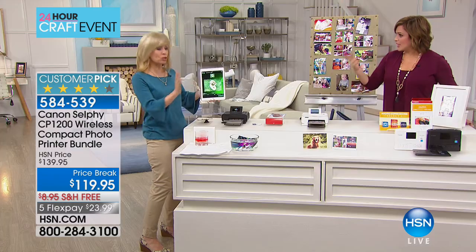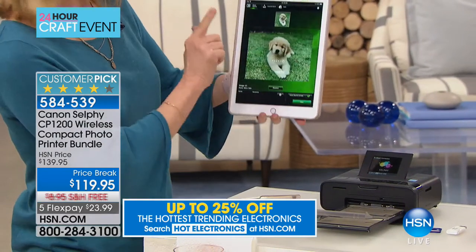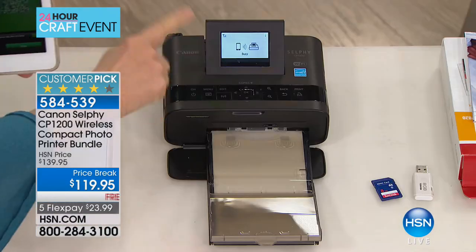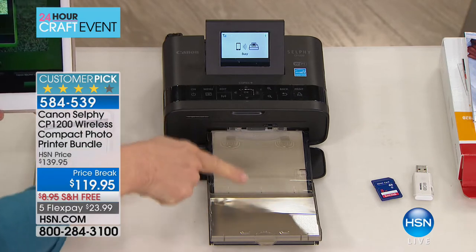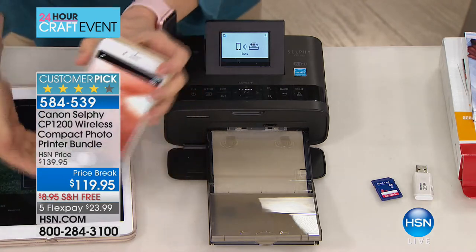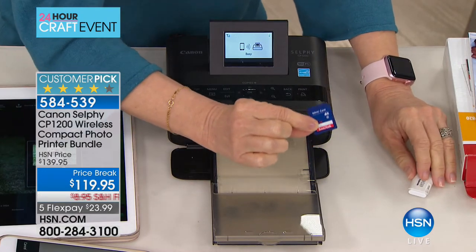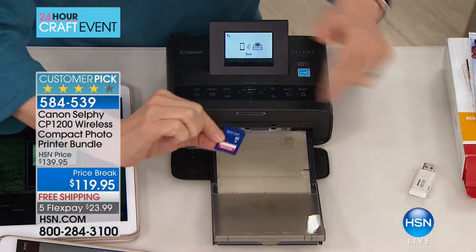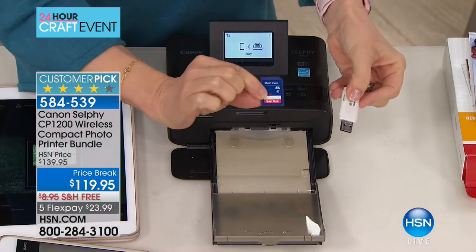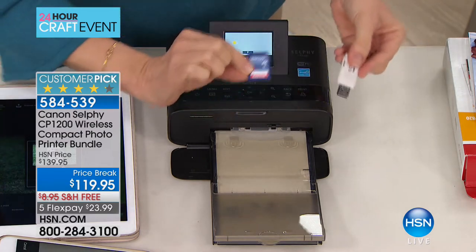It comes with 54 sheets of paper. Whether you have a tablet or a phone — doesn't matter if it's Apple or Android — you go in and select your photo using the free Canon app. No wires; it connects using built-in Wi-Fi, then prints out your photo. You can also print from your camera: pop in the SD card, scroll through your photos, do your editing right on board, and also print right from a flash drive.